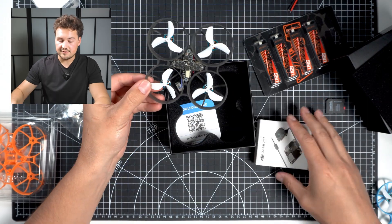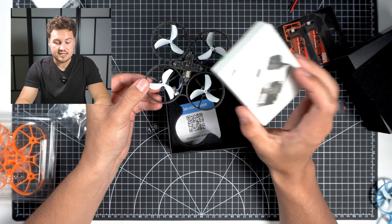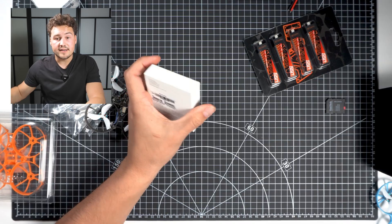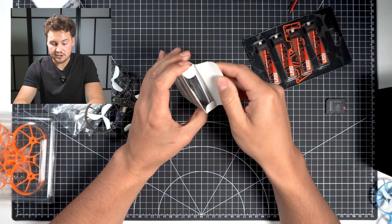So to get this drone up and running, we actually have to install our own camera system here. This is a model without the camera. You can get one with the camera already installed, but we have this one here. I have no idea how to install this camera, so we're going to be learning together here.